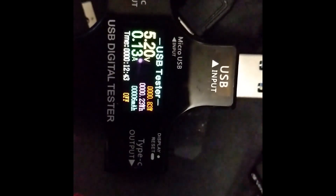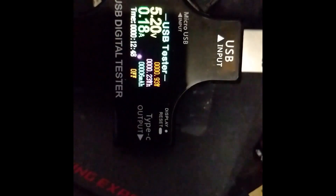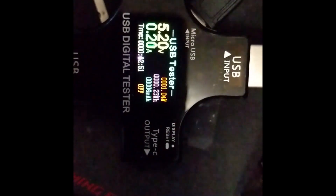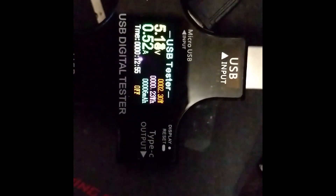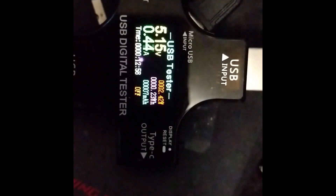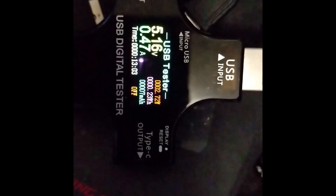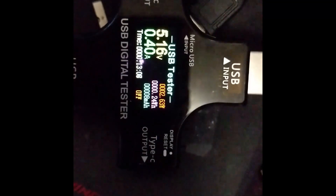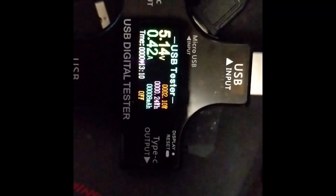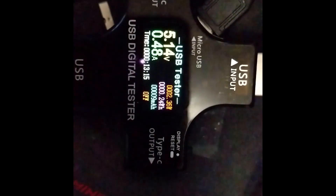Another key aspect of this project is powering it, as I plan to power this off of a simple USB battery bank. Keeping the amperage low is key so the battery bank lasts longer and doesn't overload. At idle it only uses about 0.2 amps, and when the camera is on and recording it uses only about half an amp. Given a cheap $3 battery bank with 2,600 mAh and a 1-amp max output, I think I can power this for about 3 hours while recording — which is fantastic.